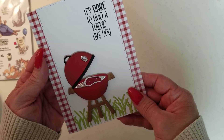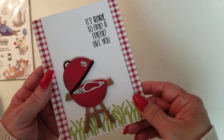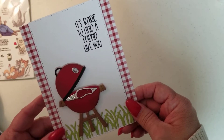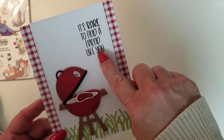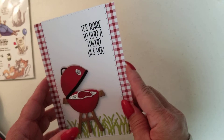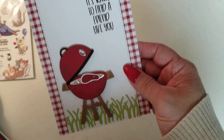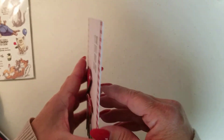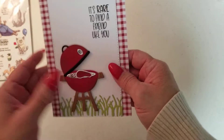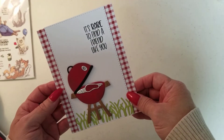This is the first card I made. Isn't it cute? I absolutely love the grill. I used the die on the grill for this one — I didn't use the stamp at all. I did use the stamp in the stamp set that says, 'It's rare to find a friend like you.' And then I put the little gingham paper on the side to make it kind of look like picnic, barbecue type. Didn't put anything on the inside, then just stamped it on the back. Isn't that cute with a little steak on it? Absolutely love it.